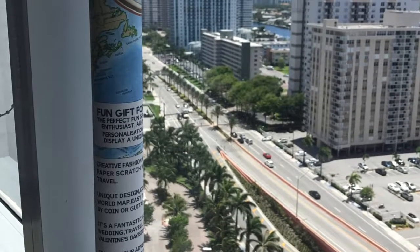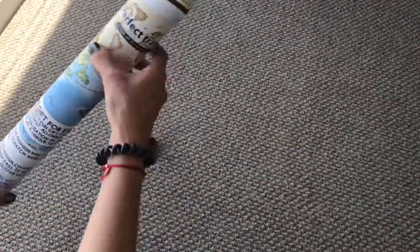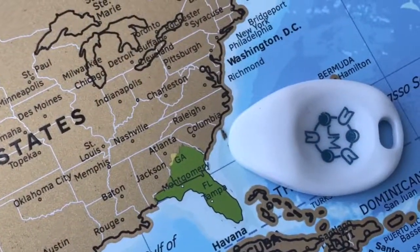World scratch off travel map. I used to have a similar one before with my ex-husband, and now I decided to have a new one. It comes in a tube and is covered with a protective paper. Also, it comes with a special scraping guitar pick.